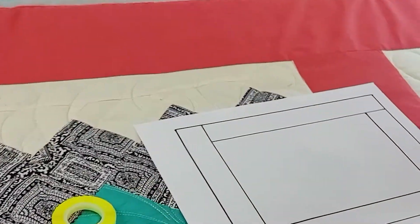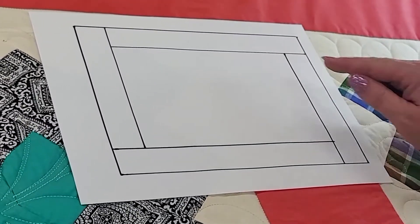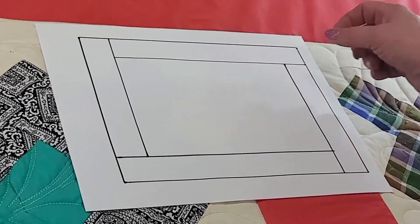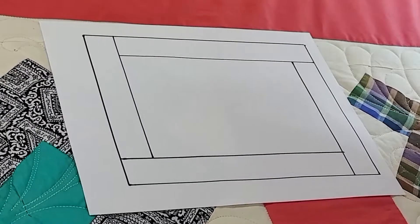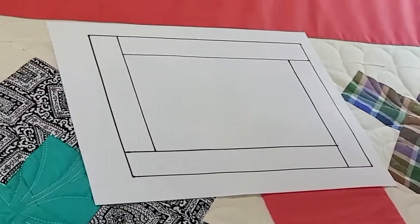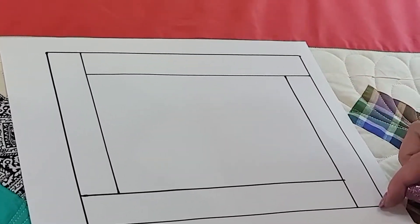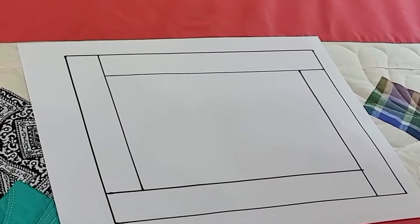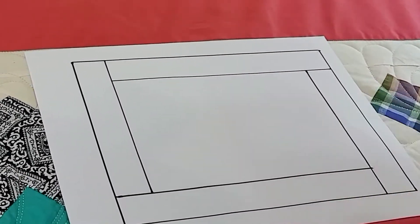What we're going to do is called dead ending. I drew this little pattern right here — what happens is it's like you come to the end of the road and you have a dead end. This is a really easy way to do borders so that you don't have to figure out how to make them fit perfectly. We're going to dead end it at this point, then start from here and get in the sides, the bottom, and the other side.